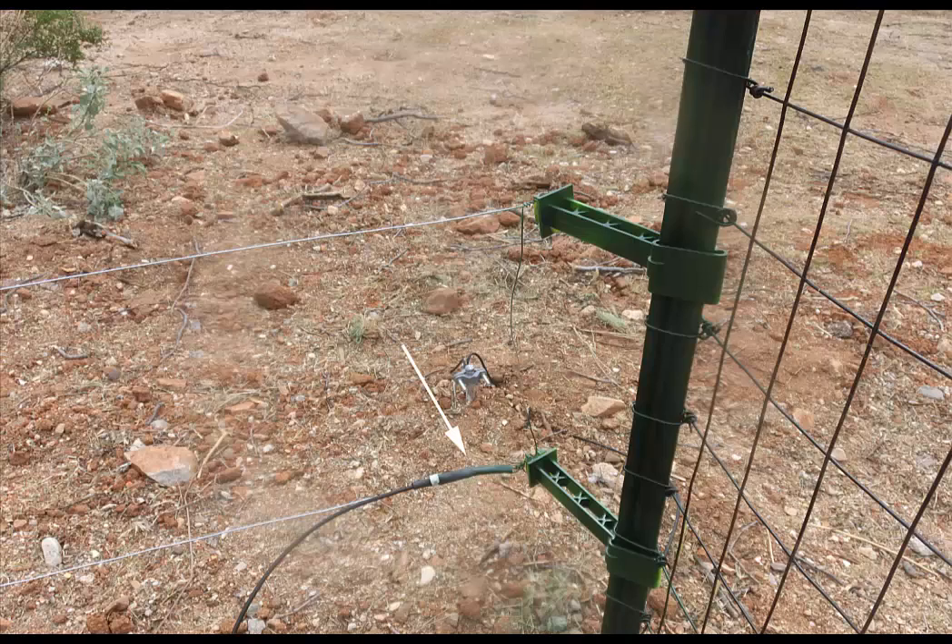Here is the splice, shown by the white arrow, that we used to connect the two electric wires and the high voltage wire going to the electric fence controller. We also put in a cable tie as a strain relief for this splice. Note that we toned down the insulator's bright yellow with a fine mist of green spray paint. While painting the insulators is not recommended, we found that the very light coat did not degrade the insulator function in any way, and the insulators now blend better into the landscape.